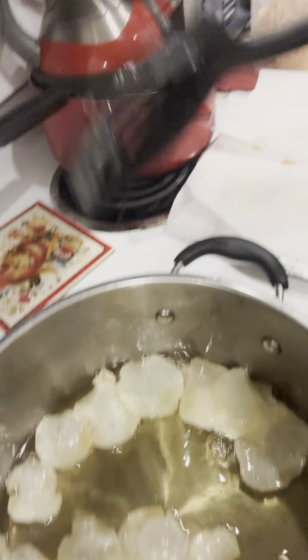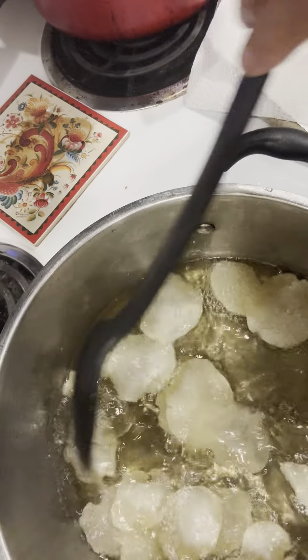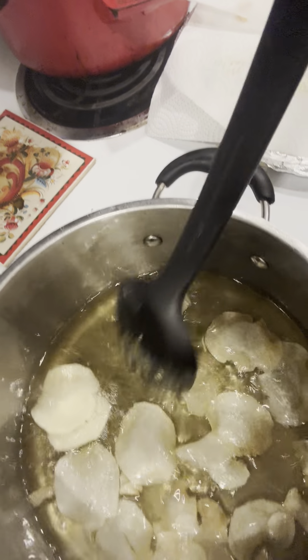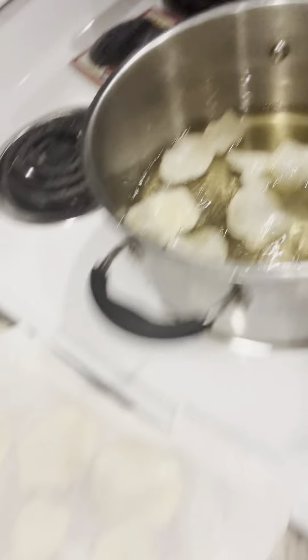Sometimes I turn the heat up a little, but I'm watching them. You cannot walk away from these — you cannot walk away from them. They're coming along fine. I try to keep them off of each other, but that's okay too. My time is full of cooking, cooking, cooking, but I love it, guys.